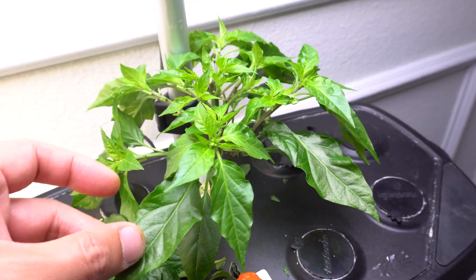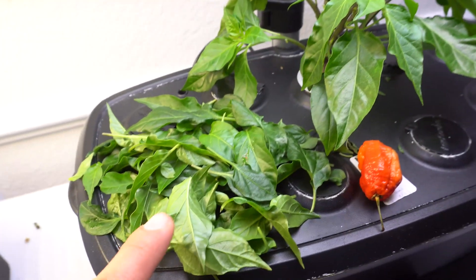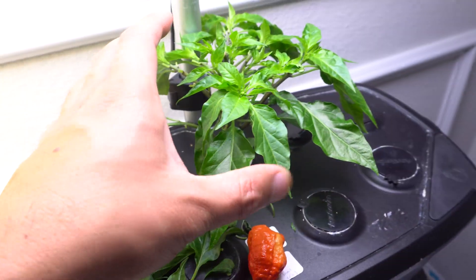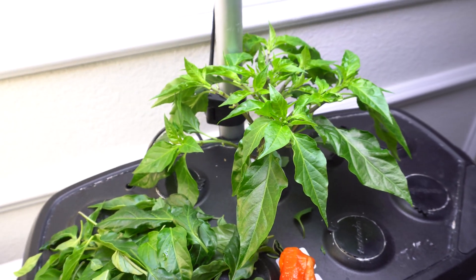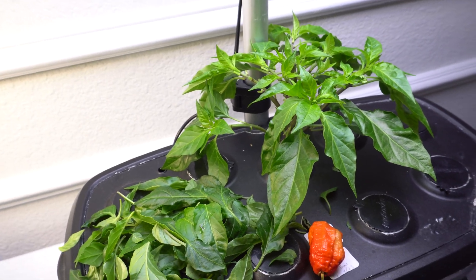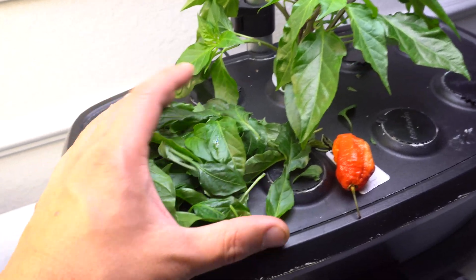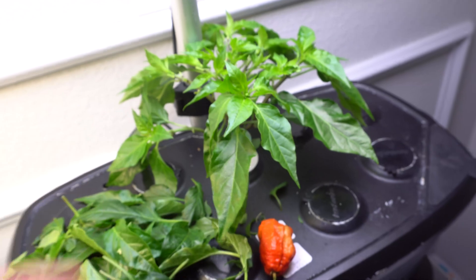Just in case you're curious, here is what the plant looks like today after trimming. I've removed a lot of leaves — probably half the plant — and it may look a little drastic, but it is fine. This is a hydroponic plant; there are always nutrients available, so the plant will have lots of food to recover. There's no worry.